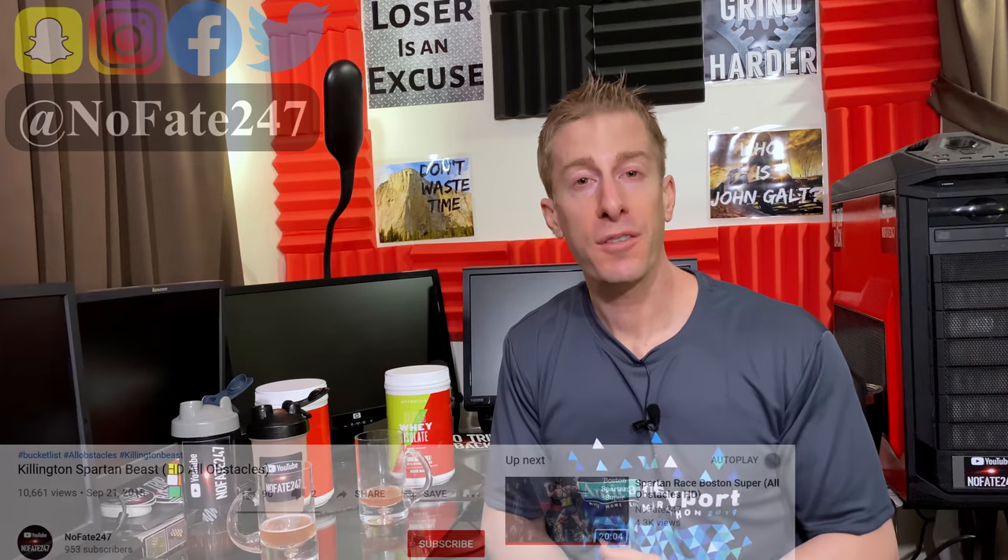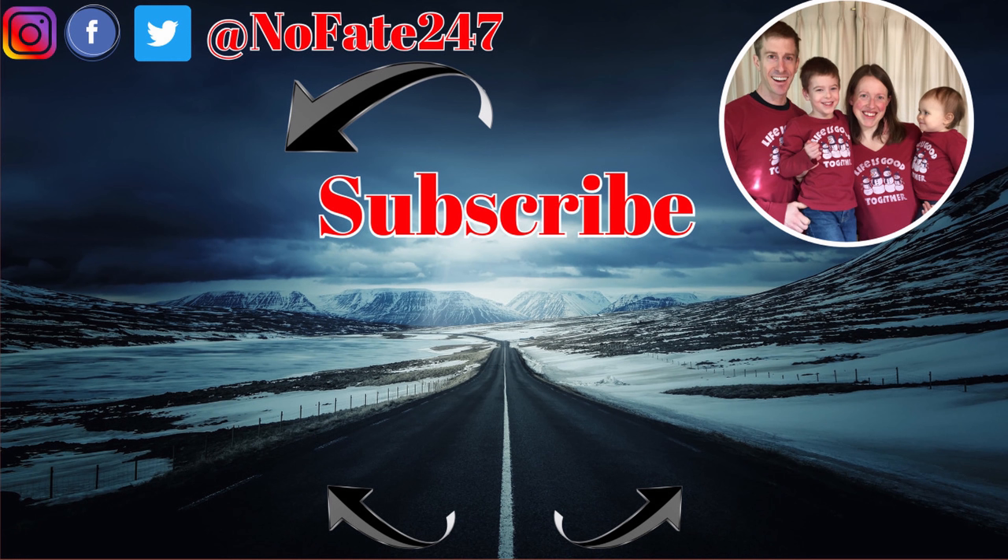If you came this far in the video, you know what to do — give this video a like and hit that subscribe button. As usual, thanks for watching, and don't save anything for the trip back. I am dedicated to helping you be a great parent to your children and still accomplish your own personal goals. I provide ideas and insights to help you save time, money, and your sanity — three things that are in short supply for every parent out there.